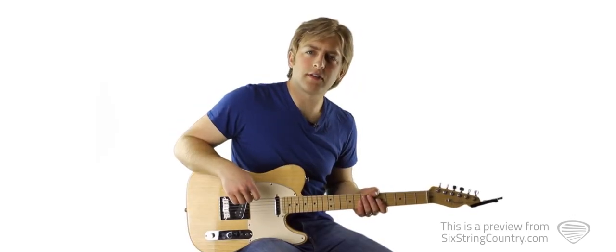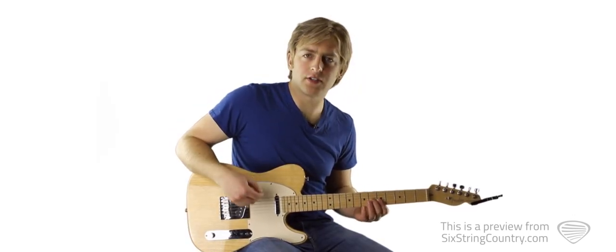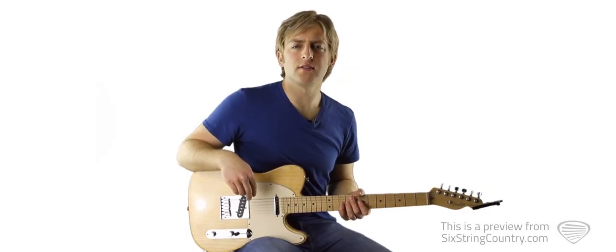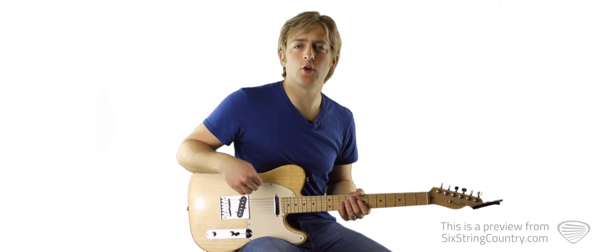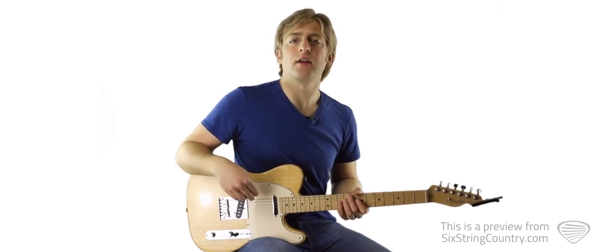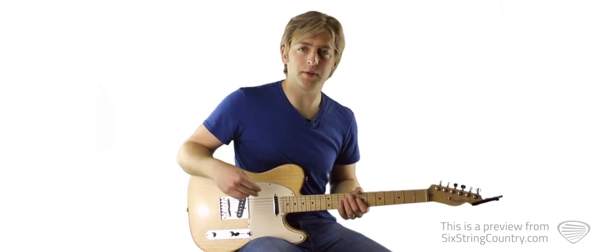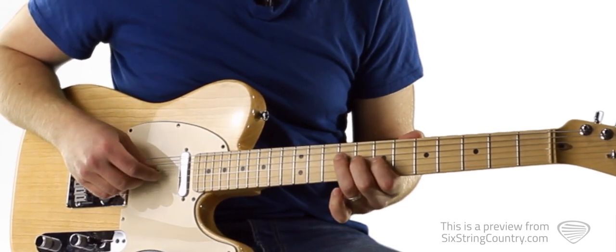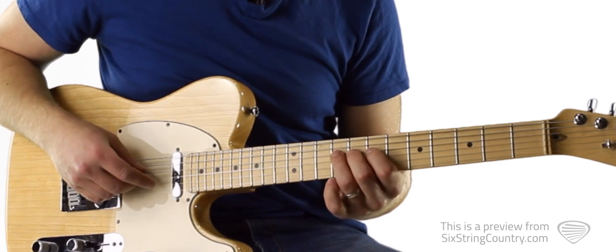So to start, let's get our fingers on these chords. The first one is a variation of an A chord. We're going to start with our pointer finger. I'll play through the solo once nice and slow, and then we'll talk through it note by note and talk about a little of the theory behind the solo, and then we'll play it along with the metronome at full tempo. We're going to start with our ring finger on the ninth fret of the D string with the full bend.